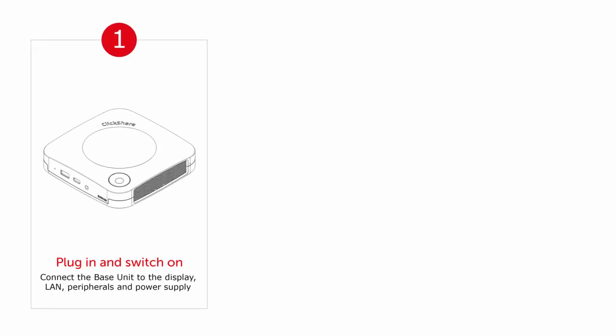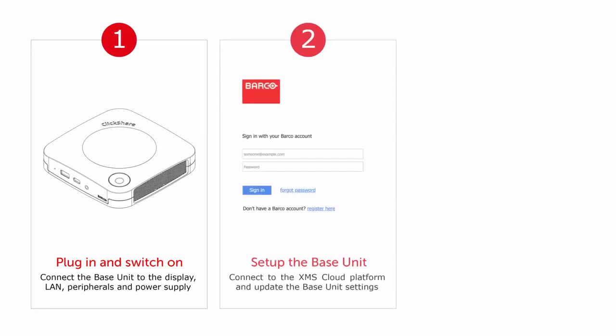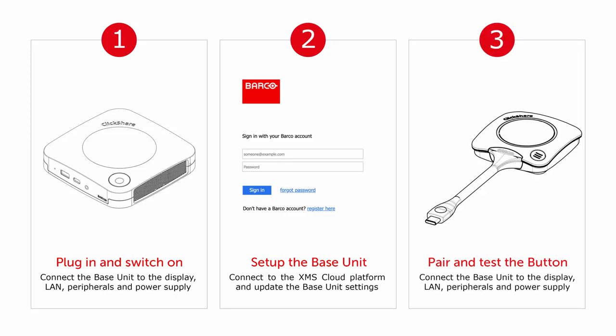So to recap, there are three steps to take when you set up a ClickShare conference base unit for the first time: plug in and switch on, set up the base unit using the XMS Cloud Platform, then pair and test the button.